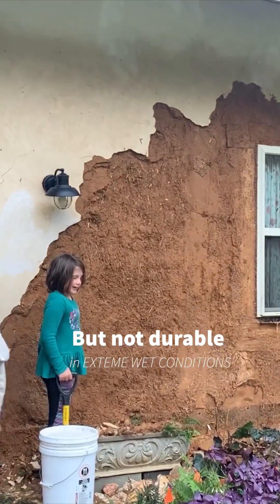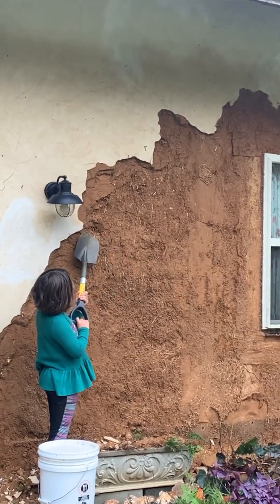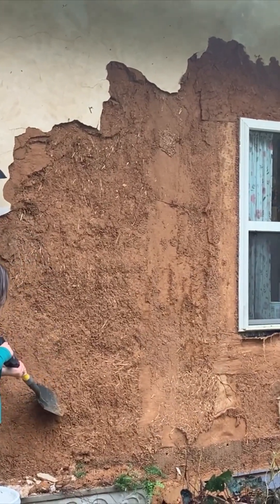So now we're going to go back and add three coats of lime. We've got to get rid of pretty much all of the earthen plaster down to the slip coat of clay.